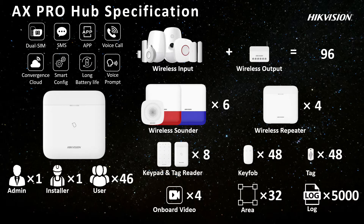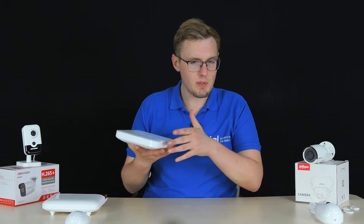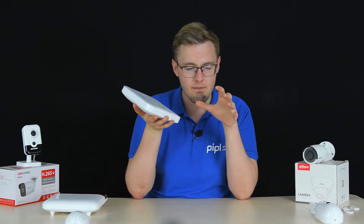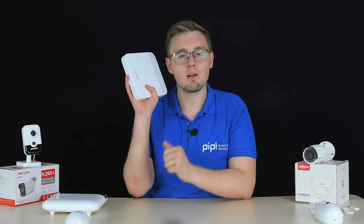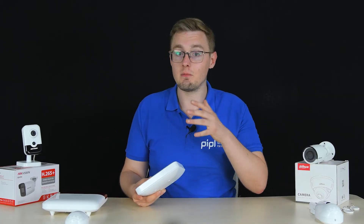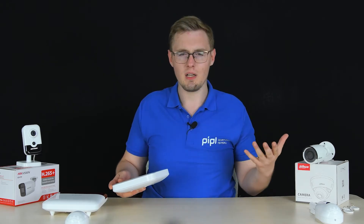Number four is network camera integration, which is expected from one of the world's largest surveillance camera manufacturers — Hikvision. A very nice thing Hikvision did is that, in addition to supporting their own cameras, they let you connect third-party cameras to this new alarm system via the ONVIF protocol. That means it can work with Axis, Dahua, Uniview, and many other brands, since ONVIF support is common among all modern IP cameras.